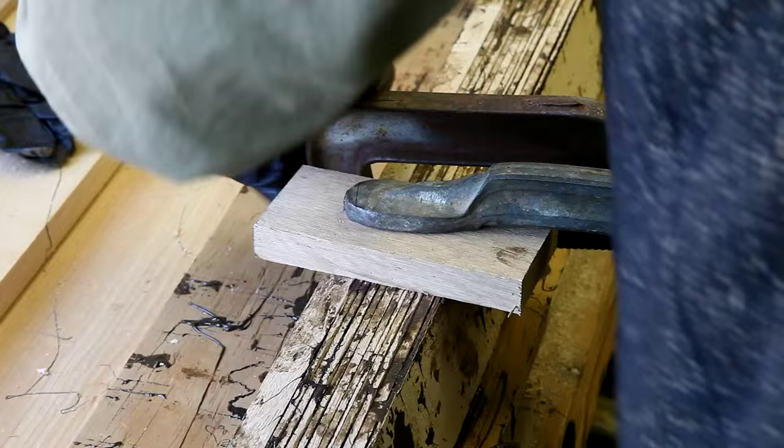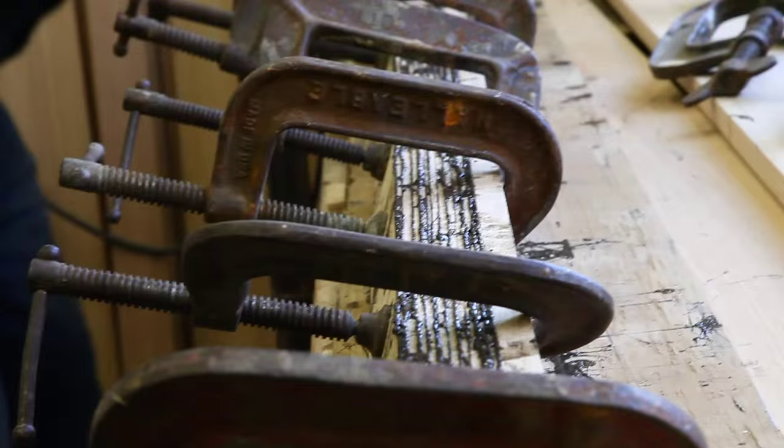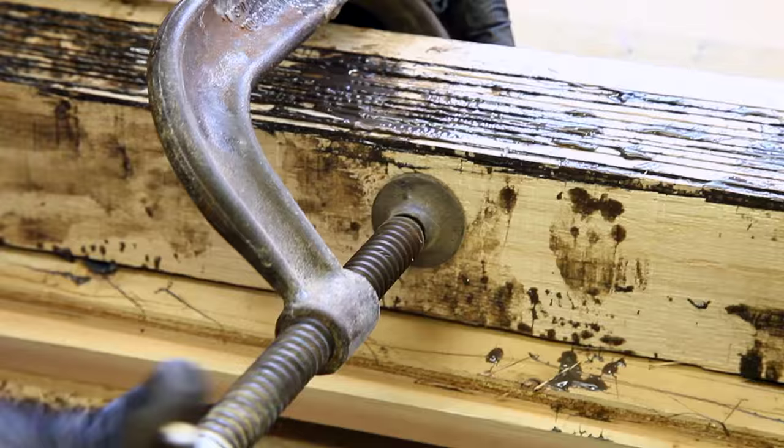We're going to put a block of wood on the top and clamp down so it doesn't slide all over. Then we're going to squeeze out the glue and all the air from in between.